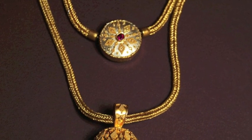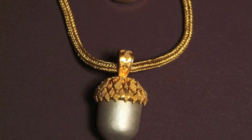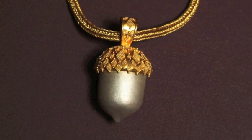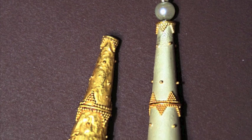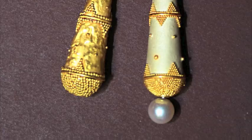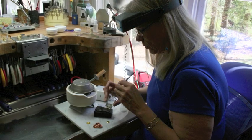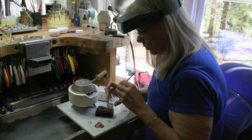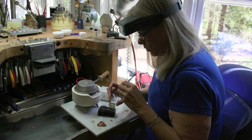Kathy has been studying granulation and creating granulated objects for most of her career. This spectacular necklace is one of her works. To facilitate her studies, she has created copies of ancient objects, and ancient examples have inspired her designs. In one photograph, the object on the left is ancient and the earring on the right is a creation of Kathy's. Kathy is an expert in colloidal hard soldering, also called chemical soldering — the joining technique most probably used by ancient artists to attach tiny granules to the substrate.